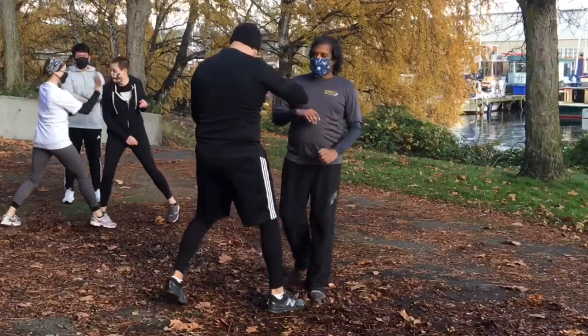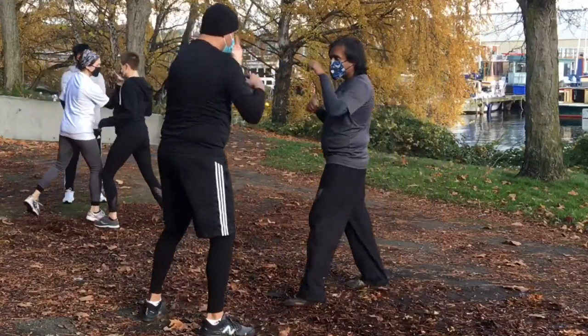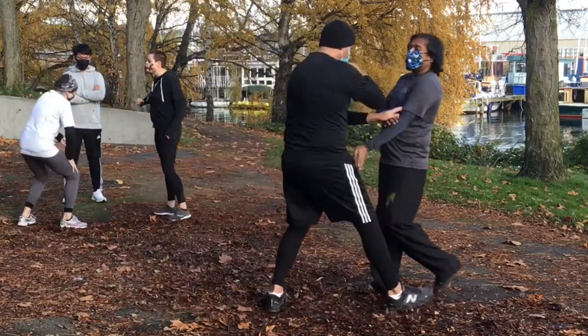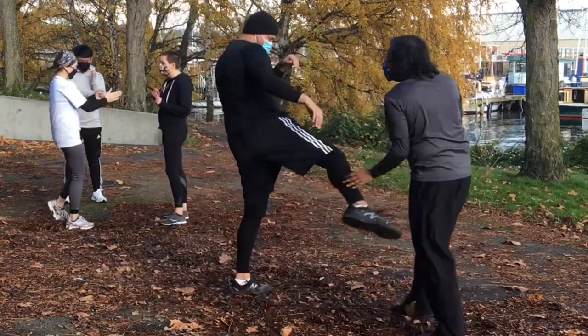In this video, I'm going to be going over some Eskrima stick techniques that you can apply to empty hand, because contrary to popular belief, Eskrima is actually an empty-handed martial art. The weapon is an extension of you, of the hand, whether that be a stick, a knife, a machete, a crowbar, whatever you might have. How often are you actually going to be walking around with a stick or any type of weapon? Usually you're just going to pick up whatever you might find if you find yourself in a self-defense type situation.